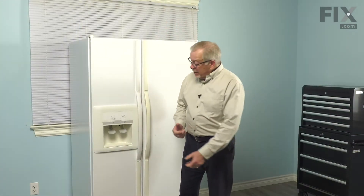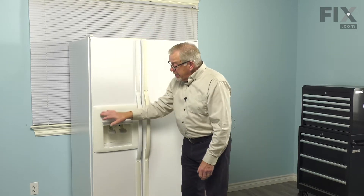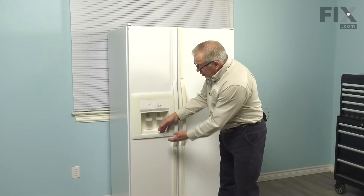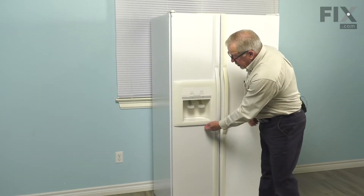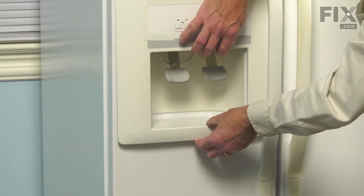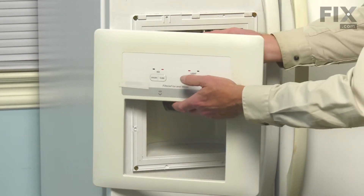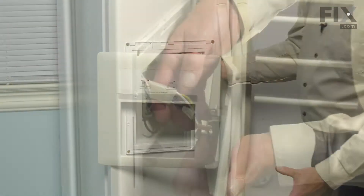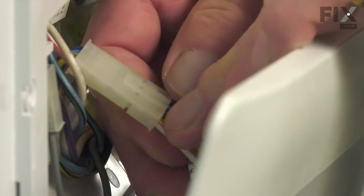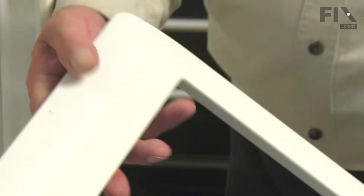Once we've done that, our next step will be to remove the escutcheon to access that part. We'll begin by removing the drip tray and setting that aside. To remove the escutcheon, we're going to push down on the bottom while pulling out on it to release some plastic tabs. Then we'll lift up gently to release the tabs across the top, pull it away enough to access the wire harness connector, and disconnect that by releasing the locking tab.